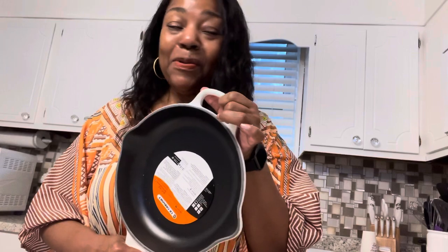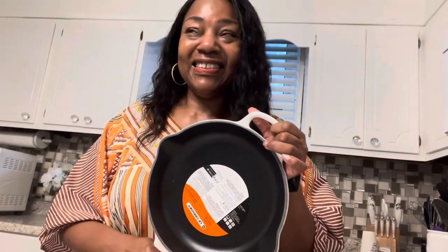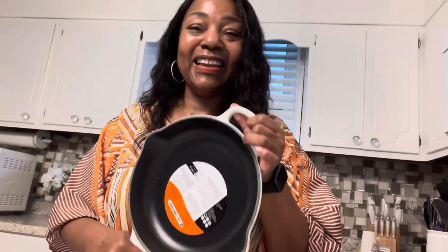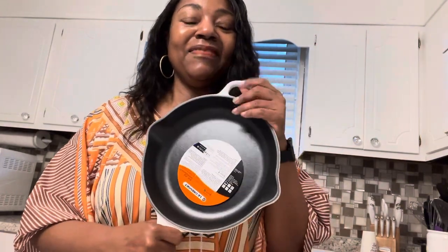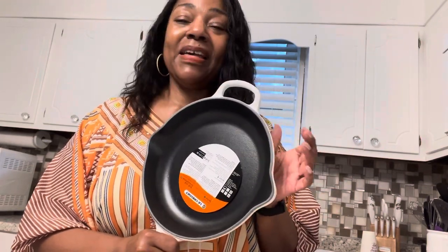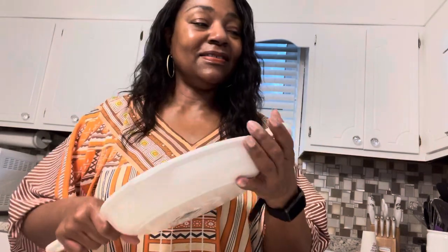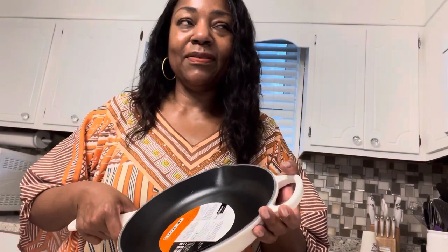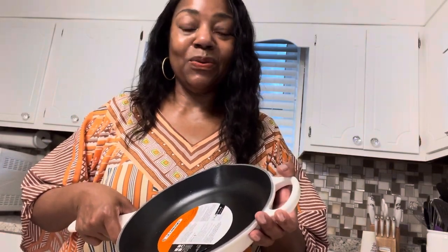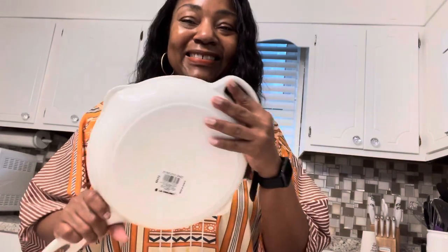This one right here is my starter because I'm a newbie, I'm a novice, but I'm in love. So I know that there's more Le Creuset in my future. I've been watching them, looking at them for years because all I saw was white and I was like, I'm sold. And up close and personal, I just love it.